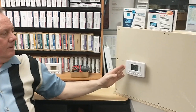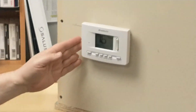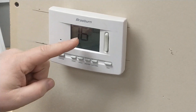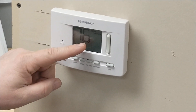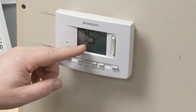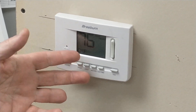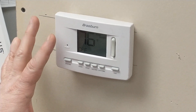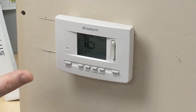This thermostat here in our example has had the network changed and you'll see that the Wi-Fi network is blinking, indicating that it is no longer connected to the Wi-Fi network — it's actually looking for the old network. But we're going to need to clear that before we can try to connect to our new network.